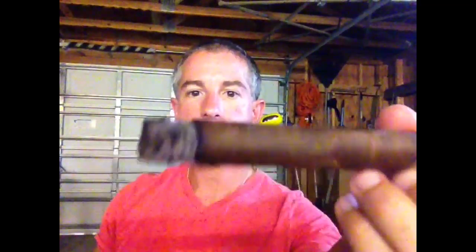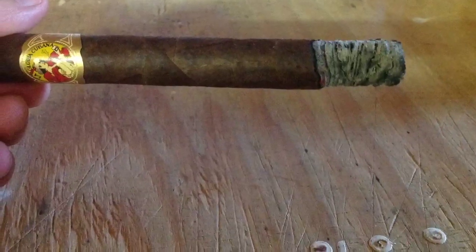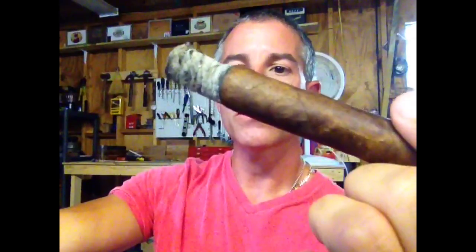Silky smooth and it brings a little bit more wood characteristics to the finish. Burn is fantastic — it's going great. Draw is wonderful. The question you might ask is: what does an 18-year-old ash look like? Something like that — just a perfect burn going all the way through. It's wonderful. I don't think the ash is going to hold up much longer, but it's got great structure for the time period that it is.